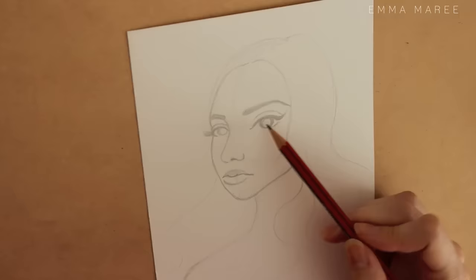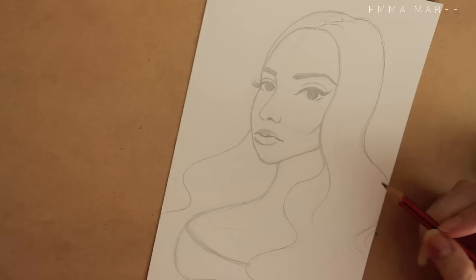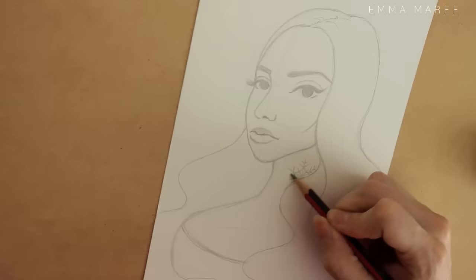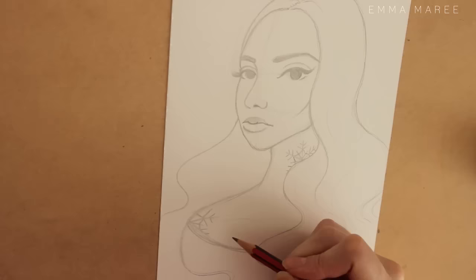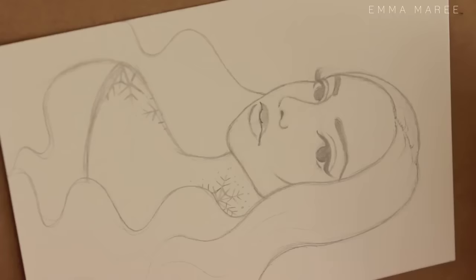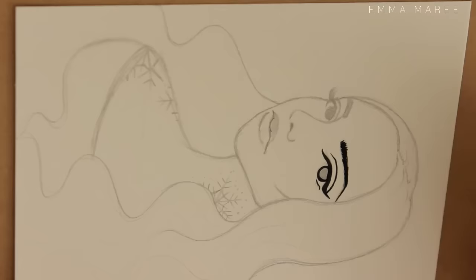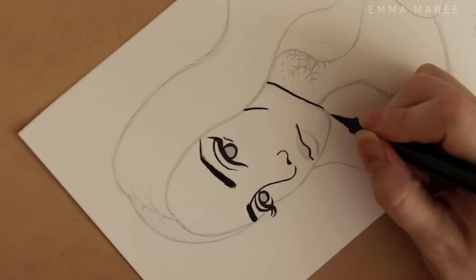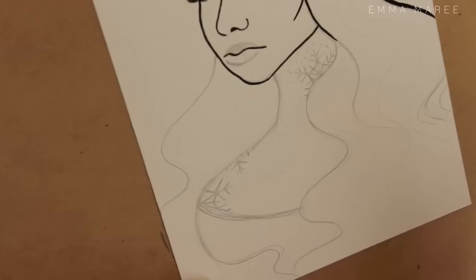So here we have Winter, and this piece is actually very appropriate for me at the moment because it is currently winter in Australia. Like my Summer piece, which I gave some summer-related tattoos, for Winter I'm giving her some winter-themed tattoos. I gave her some snowflakes — that's kind of all I could think of for winter-themed tattoos. I'm sure there are many other things I could have done, but I just couldn't think of them, so yeah — what's done is done and I do like how they turned out.